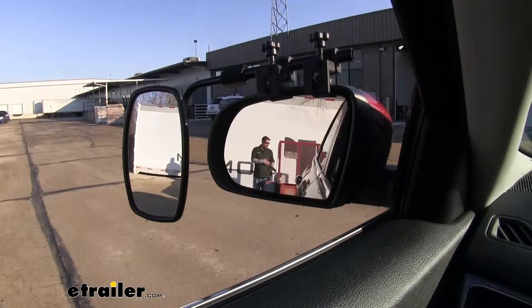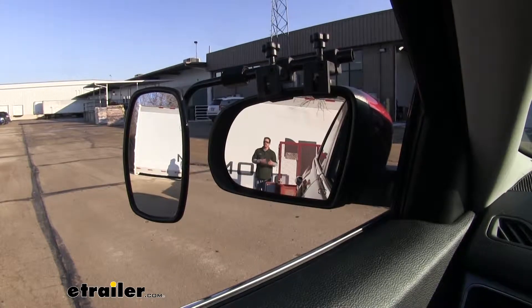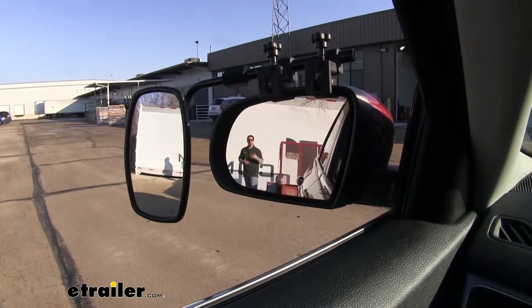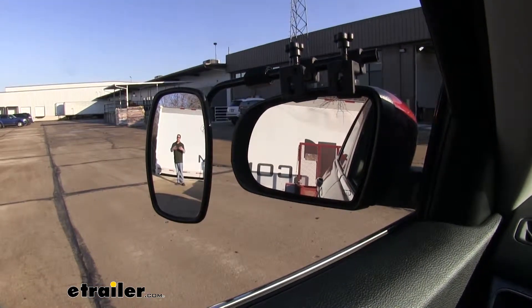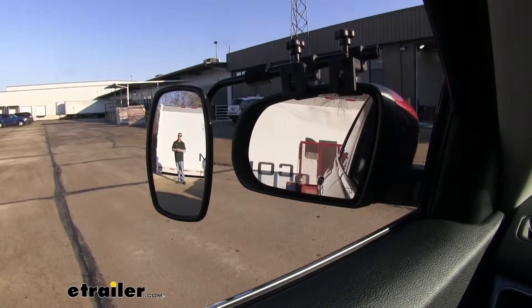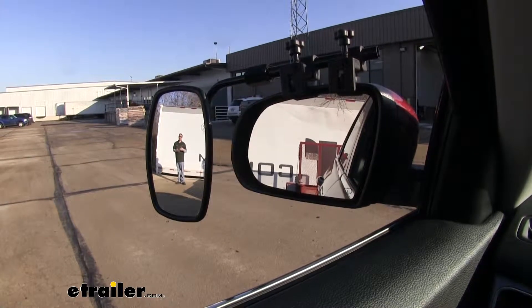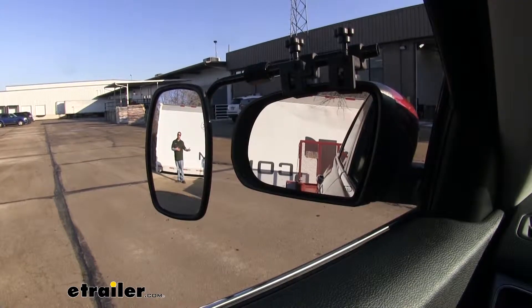Standing back here at the back of my trailer, you can clearly see me in the factory mirror, but the problem arises when I step away. You're going to lose track of me in the factory mirror, but you'll see me again in our towing mirror. It's going to give us a really wide field of view, whether we're driving down the highway, need to change lanes, back up, or even park our trailer.